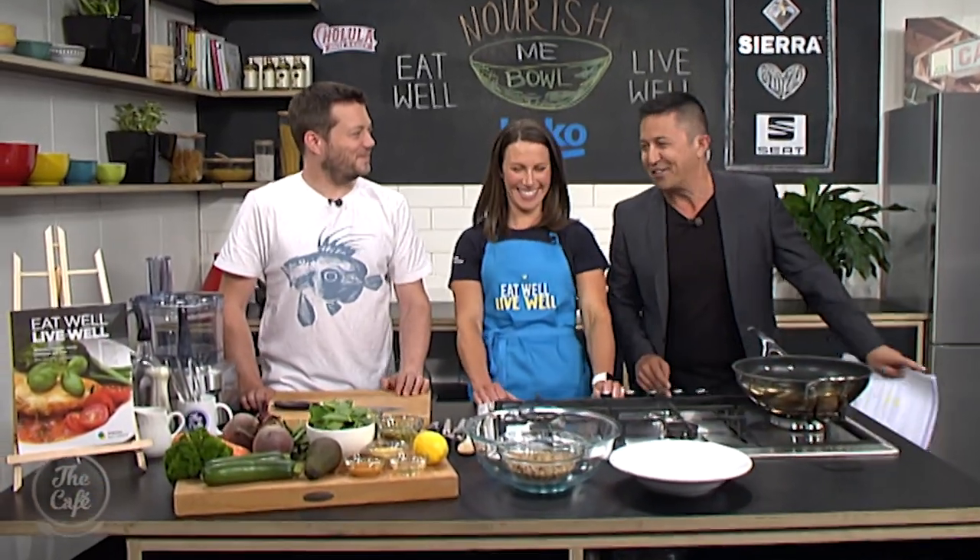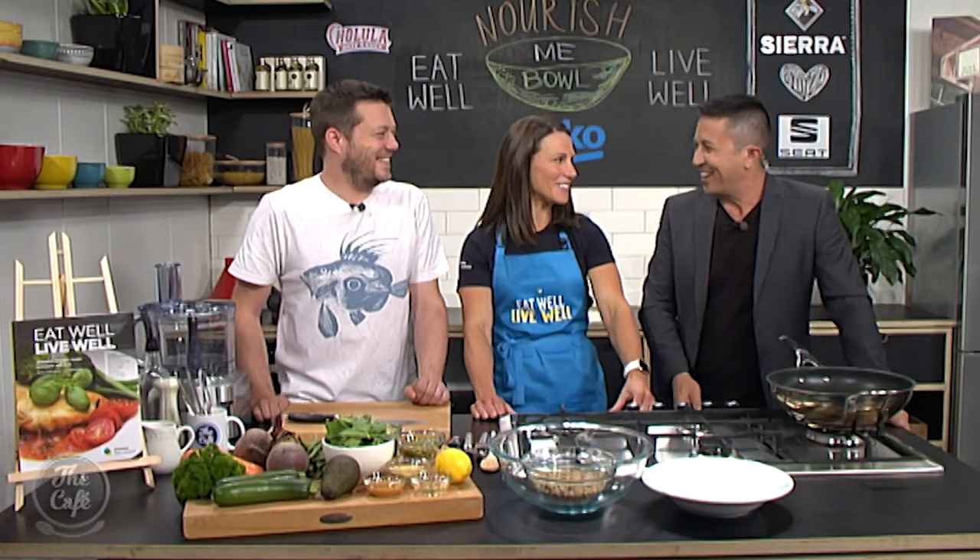Let's get over to the man who never spoils the magic of cooking, Chef Mark, who is joined by Claire Turnbull. How are we? Very international feel in the kitchen today, isn't it? And a great recipe from this incredible book, Eat Well, Live Well, from Diabetes New Zealand.